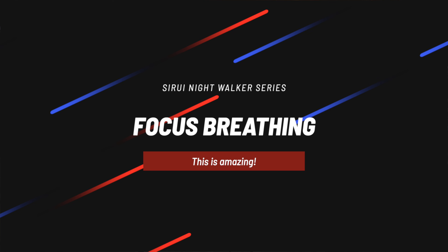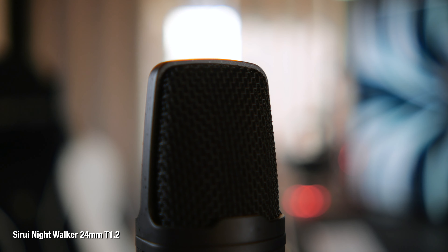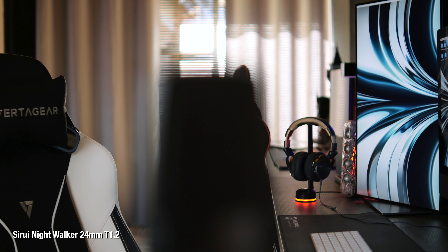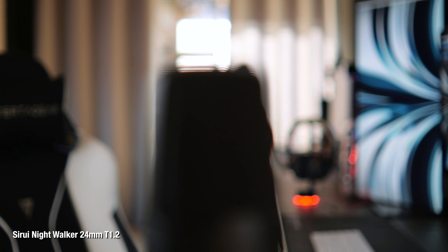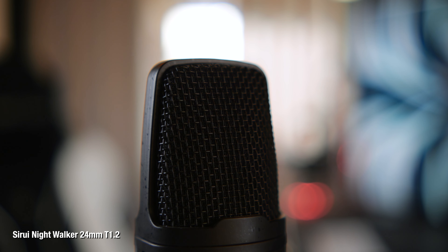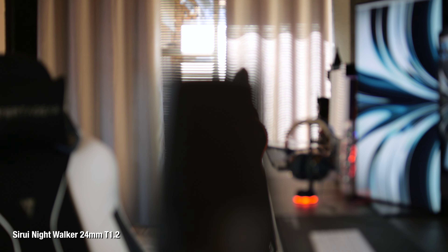Here's a focus breathing test. A lot of people confuse the out-of-focus element increasing in size with focus breathing. True focus breathing is when you see a noticeable zoom-like shift as you transition focus between foreground and background. With these lenses, focus breathing is minimal — you basically have almost none. What's really happening is the foreground or background is gaining so much bokeh that it increases in size, creating only an illusion of focus breathing.